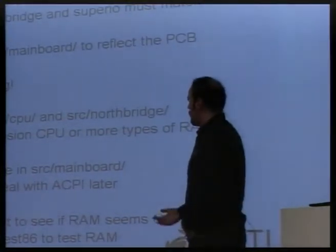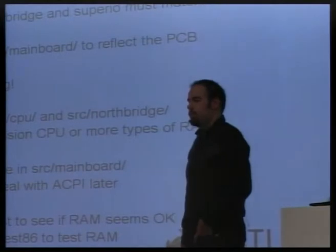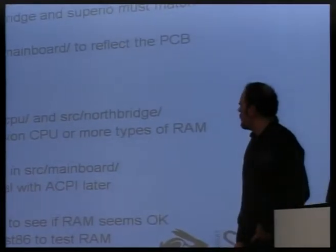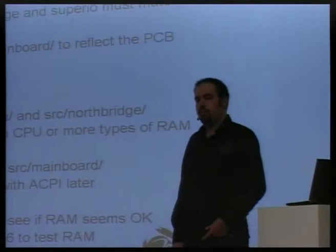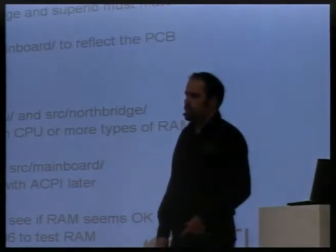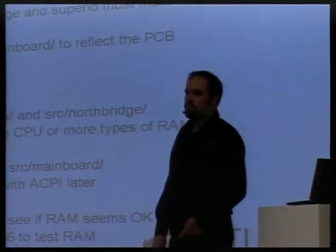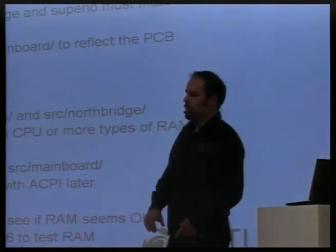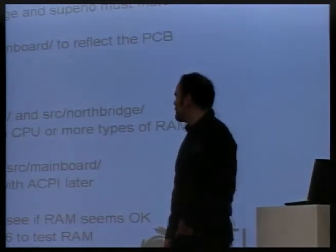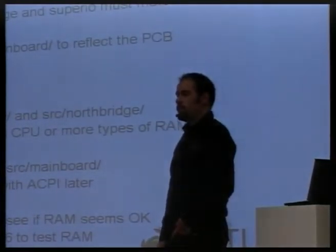Then set up or create an interrupt routing table — it also goes into source mainboard. Start with the PIRQ table. It's possible to read that with one of the utilities called GetPIRQ, I think. You can read that out from the factory BIOS. But sometimes, oftentimes, it's not really correct, so you might have to do some manual fix-up, because most operating systems today, if they find ACPI tables, are going to ignore the PIRQ table. So the BIOS vendors don't bother making sure that the PIRQ table is correct — they just focus on ACPI and keep the old copy-paste PIRQ table in there.